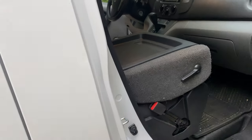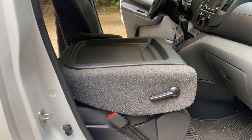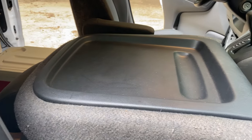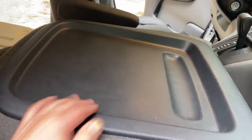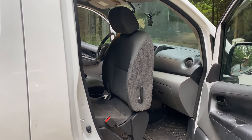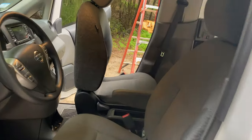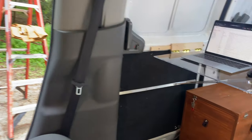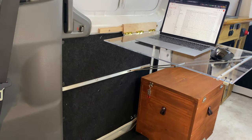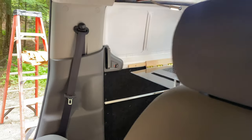A cool feature of this NV200 is that the passenger seat has a really nice table — very useful if you're driving and want to put your breakfast on it. I have the seat flipped around 180 degrees and I'm using it as a seat for my desk. Inside, I have a quarter-inch thick Lexan desk that is attached to the door, folds down, and slides back and forth so I can adjust.